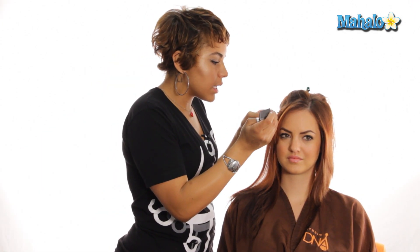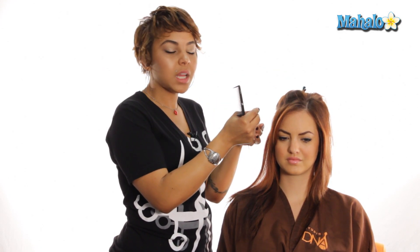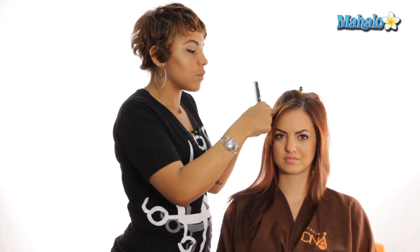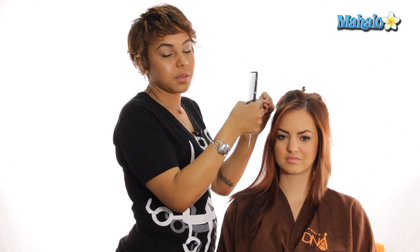You're going to come in and take a pretty small section, almost in a triangle shape — you can see just how small a section I'm taking. If you take a section that's too big, when you put the extension on it's kind of bulky and sticks out. And if it's a little too thin, the extensions will slip out. So you're going to have to practice with the texture and thickness of your own hair to figure out what works best.